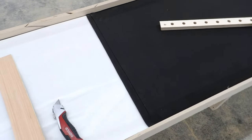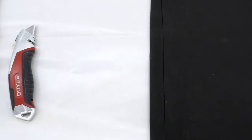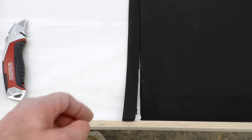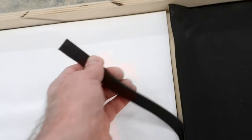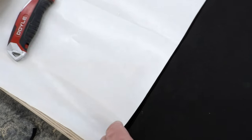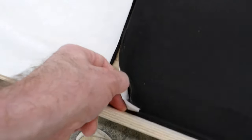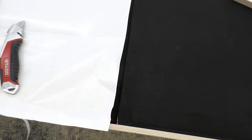The easiest method of getting a perfect butt joint between two pieces is to start by overlapping them. I put a piece of backing between them so they don't stick together, and I've already cut through both pieces using a knife with a straight edge. Just peel that off, then the other piece peels off — there's another piece of backing to take off as well. Now I can burnish those edges down and it'll be a virtually invisible joint.